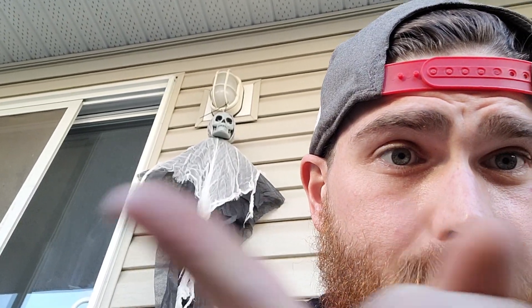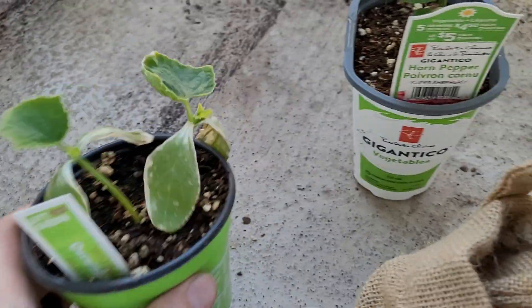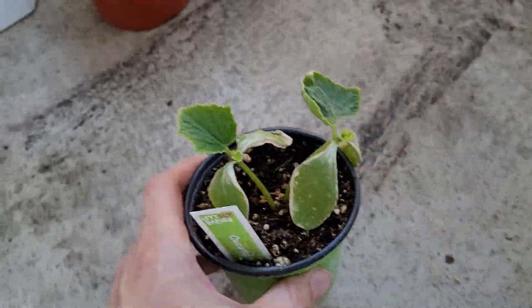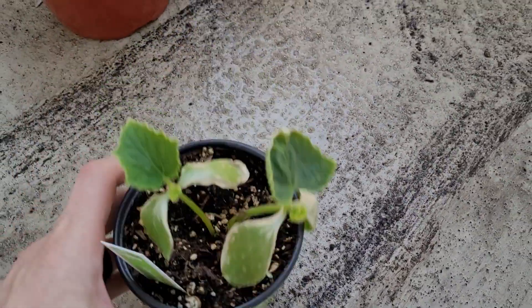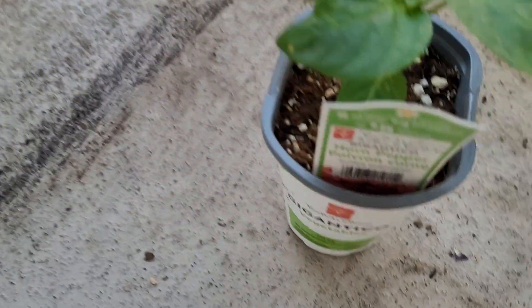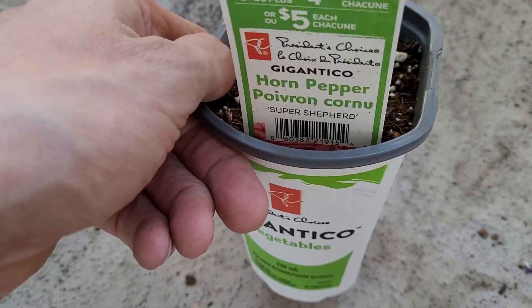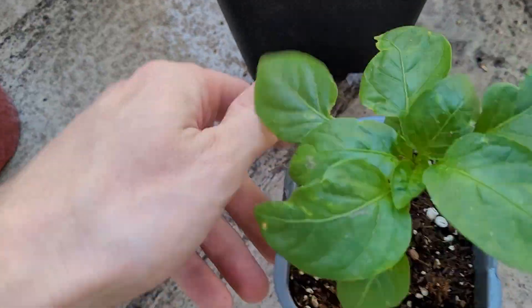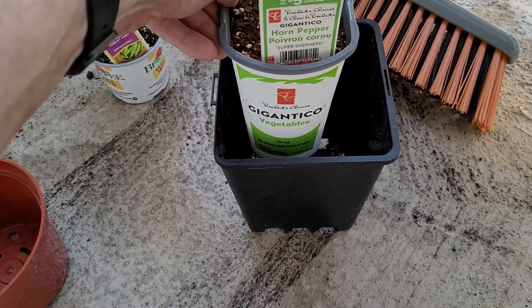Say hello to our friend over there. A couple new plants. Monica wanted a pickled cucumber plant, so we're going to go ahead and plant that into this guy — a little bit of an upgrade pot. I also got this guy, a horn pepper, a super shepherd, so I'm going to put that guy into this one — a little bit of an upgrade.